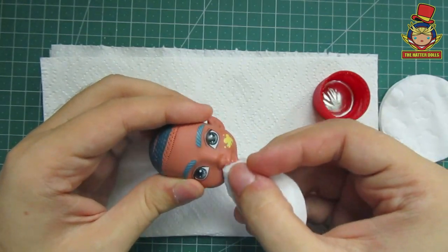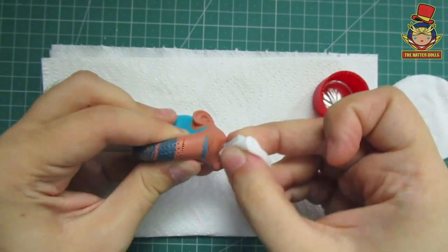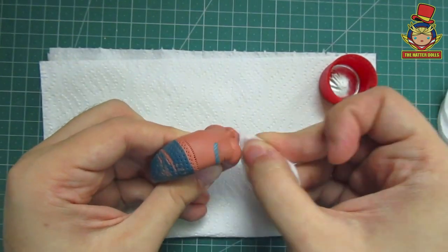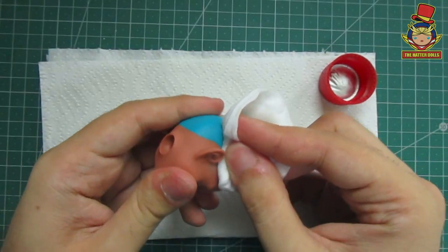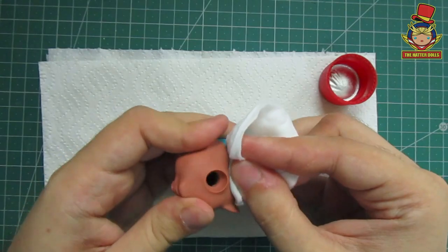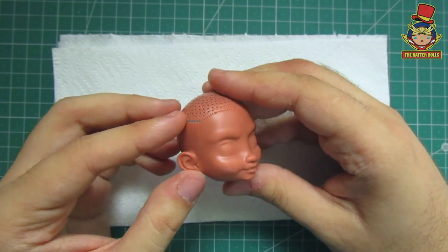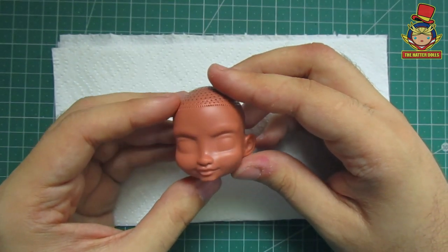Now with pure acetone, I will be cleaning it. The face mold of this doll is very marked, but I don't think it will be a problem when repainted, so with that I will start working on his iconic hairstyle.